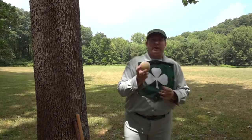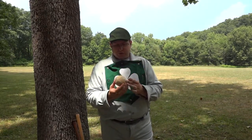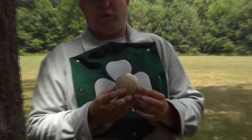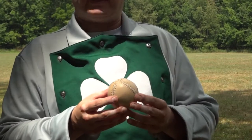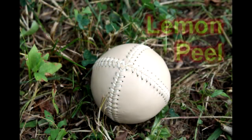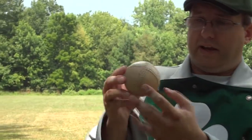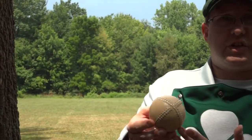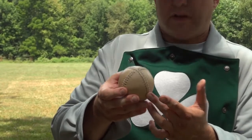This is a vintage replica — an accurate vintage replica lemon peel baseball. This was used between the years of probably 1845 to somewhere in the mid-1880s. It is different from today's baseball: it has four seams stitched in the form of a lemon peel, and it has a sweet spot on the back. The four stitches show it is a lemon peel baseball, versus the figure eight that we have today.